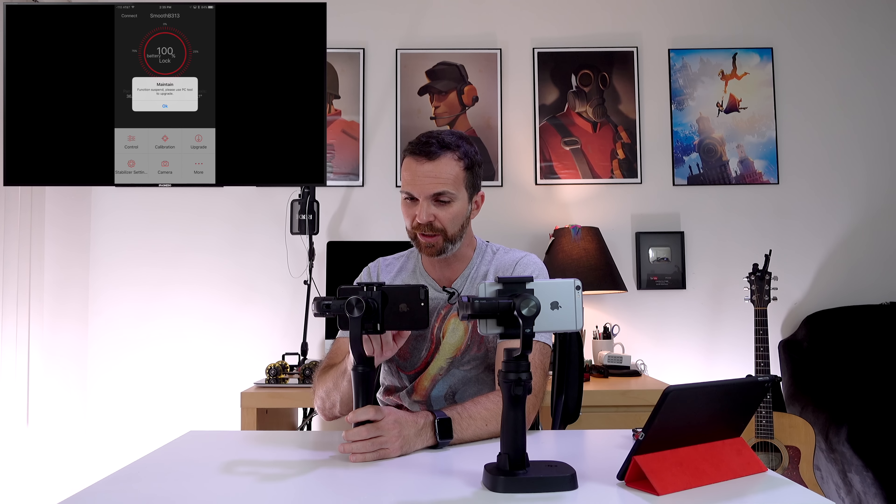If you push the joystick a little bit you can adjust the speed of panning, and if you push it all the way you can look around faster — same goes for Smooth Q, but you can go much slower with Osmo Mobile. In photo mode with the DJI GO app you have a lot of options: single photo, timer, HDR, panorama, long exposure, and light trail. In video mode you can shoot standard, slow motion, timelapse, and motion timelapse.